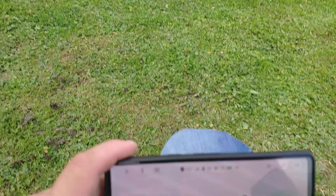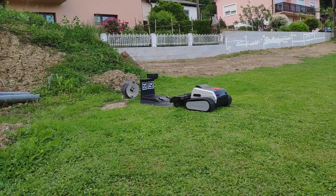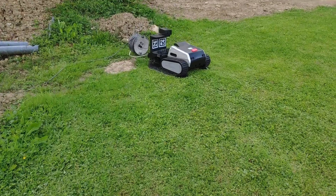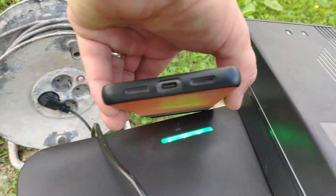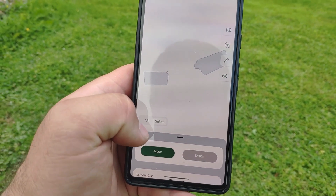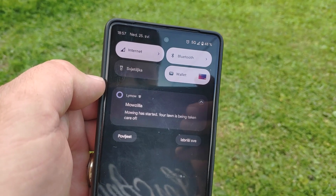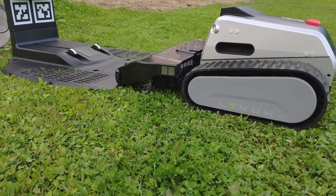It will automatically align the charger to its position. Now we will press docking. We can see the flashing green light, and also here on the charger there is a flashing green light. To start the task, you go to the app, select the zone, and press mowing. You also get a notification that it starts working. It is now lowering the deck to the position you set in the settings in the app.